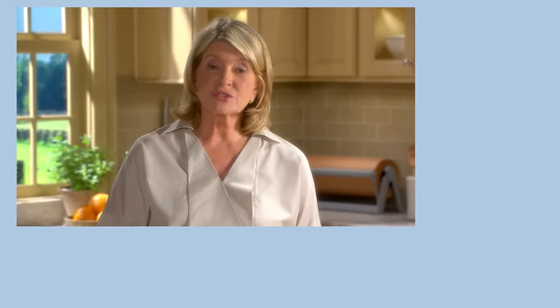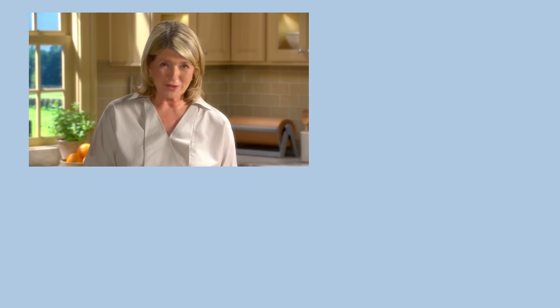Learning how to make these classic soups is a valuable lesson for the home cook. Success lies in using the best ingredients and combining them well, seasoning them correctly, and cooking them just enough to bring out their elemental flavors. Thanks very much for watching this edition of Martha's Cooking School, and I'll see you at the next lesson.